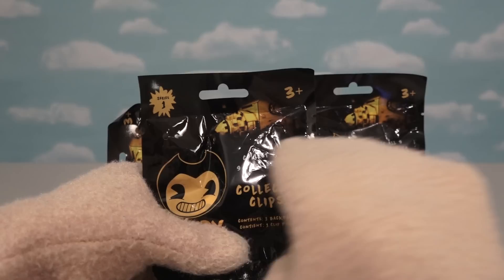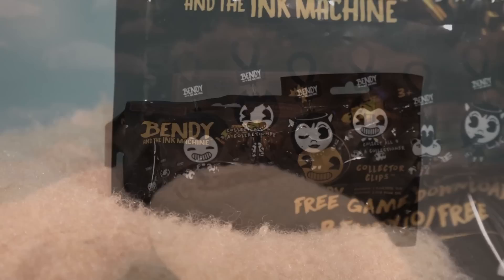Alright, now these Collector Clips are all new blind bags, which is considered Series 1. And in Series 1 we get 9 figures to collect! If you look in the back of the box, we see all 9 crazy Bendy and the Ink Machine characters that we have to collect, even the exclusive Golden Bendy!